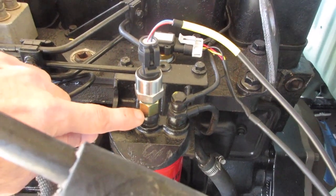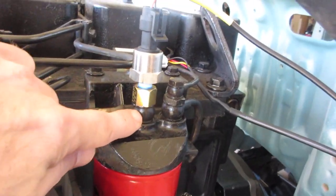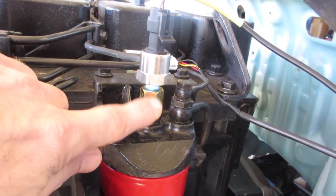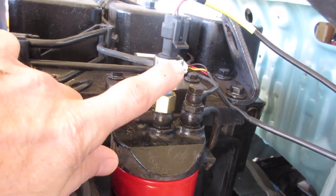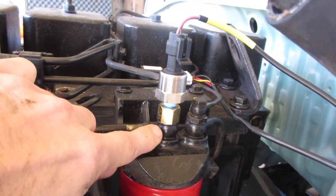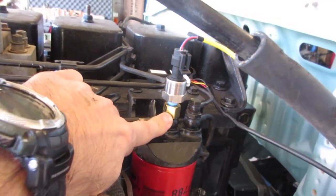This is fuel pressure. The only addition is this little snubber here. I just had to take out the 12 millimeter banjo bolt, install the snubber, and then the fuel pressure sensor goes right on top. This is a Torx brand snubber.